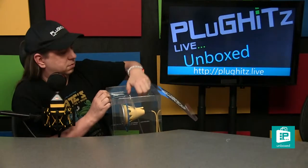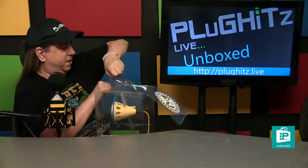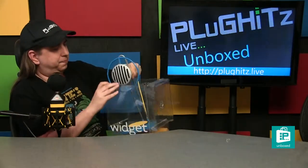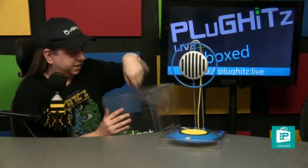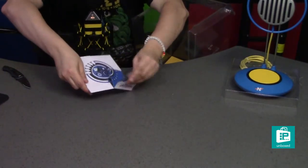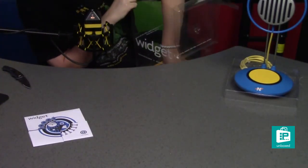On the inside we've got a twist tie, which is always strange to have to get through. Here we have got the microphone, but before we get to that, let's take a look at what we have here on the bottom. Here we have the widget user's manual, which in grand widget design is designed very uniquely.